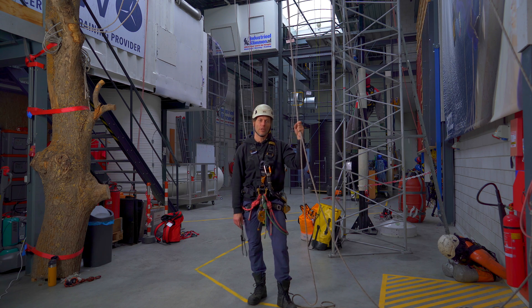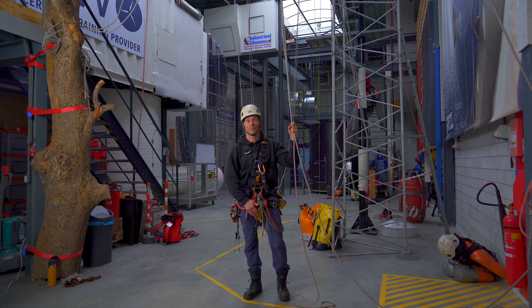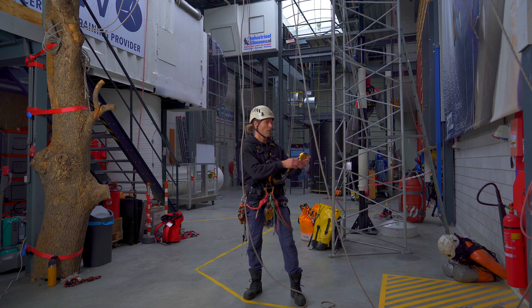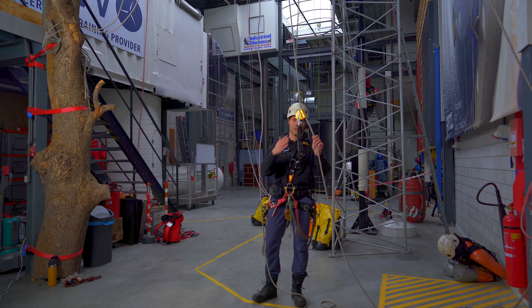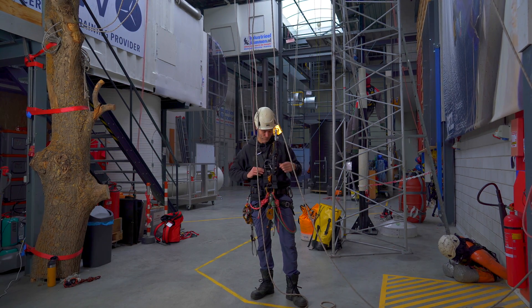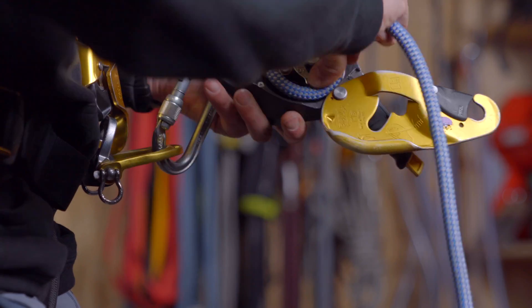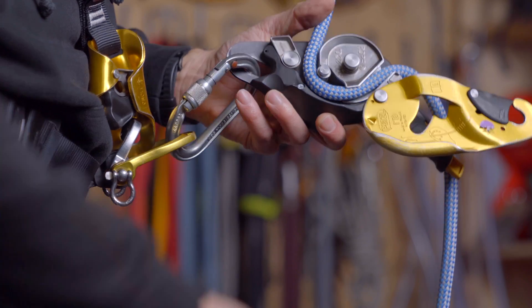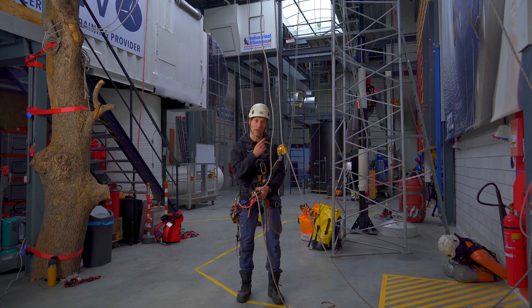First off, we're going to be ascending and descending a rope on our descender. First things first, the backup. I attach my backup to my backup rope. I'm using a Petzl ASAP lock. After that I thread the rope through my descending device, and I'm using a Petzl ID, as I've shown you in a previous video which you can check out up here.